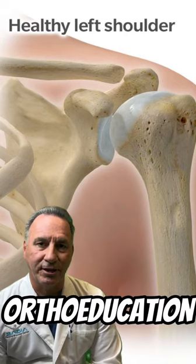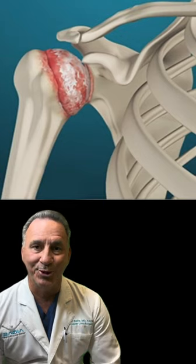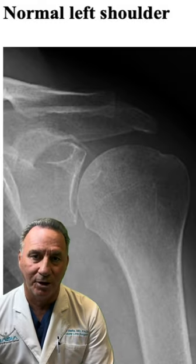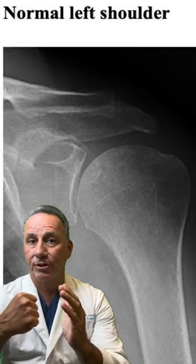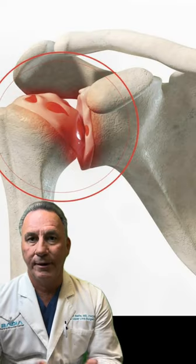Dr. Medea here for OrthoEducation. Many people ask about shoulder arthritis — what do we do? Once x-rays show that there is essentially bone to bone, we need to see how the soft tissues are, namely the rotator cuff.